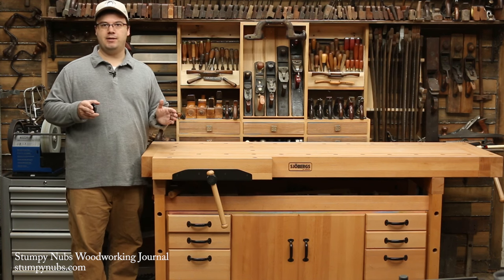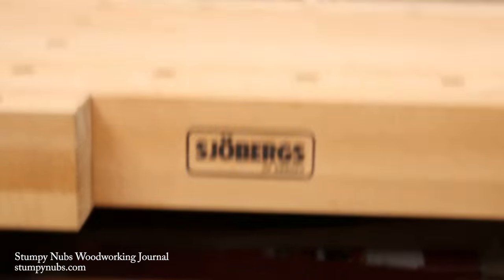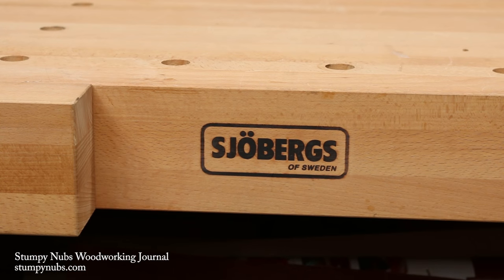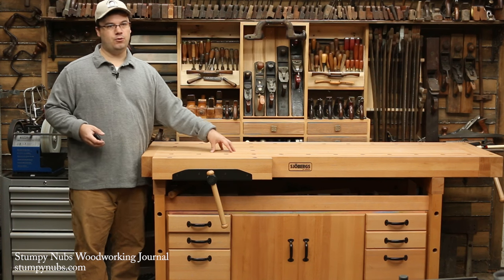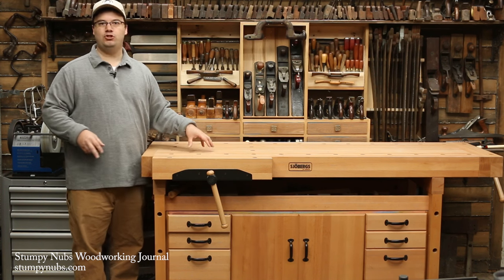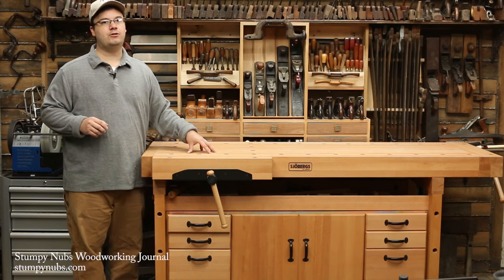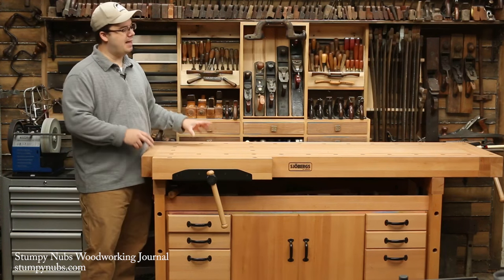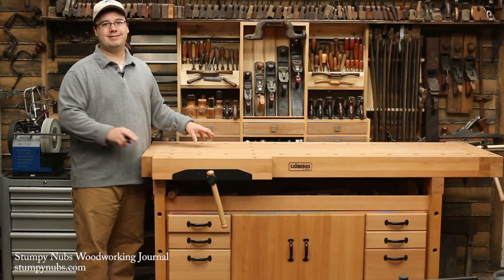Unless you have a very short bench, you should insist on a top that's at least three inches thick. This one is around three and a quarter inches and it's an inch thicker at the aprons. That's a lot of hardwood. In fact, this top alone weighs about 200 pounds. And that brings us to another important factor when choosing a bench — it should be heavy.